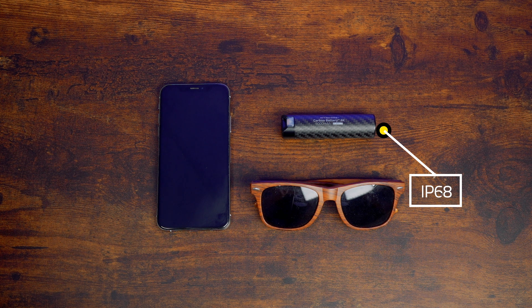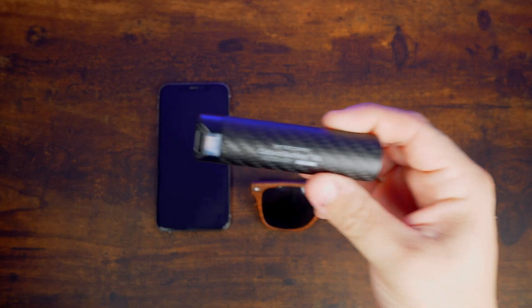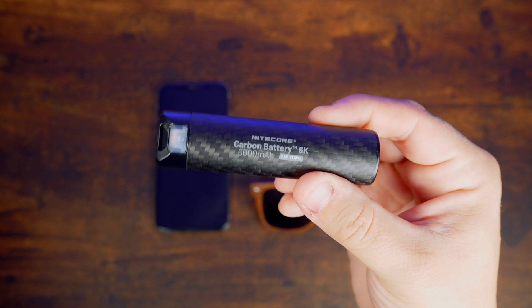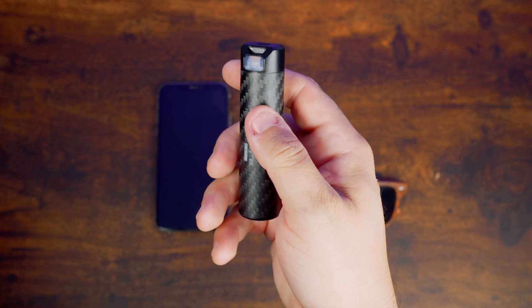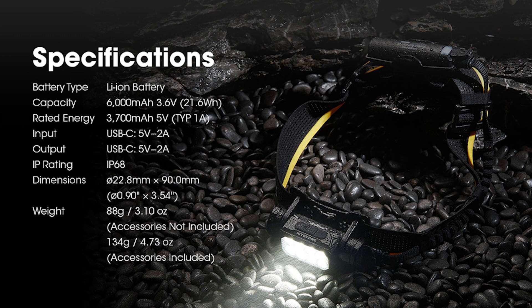Let's take a look at the specs. The battery capacity is 6,000 milliamps. It weighs just over 3 ounces. Charging port via USB-C. It's compatible with the NU40, NU43, NU45, NU50, and the HC65UHE, and other USB-C devices. There's a performance mode activation, rear red safety light, and a braided charging cable for durability.